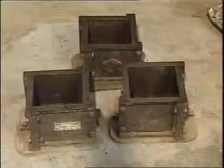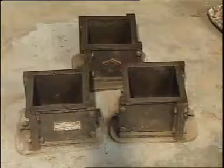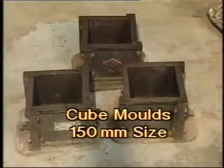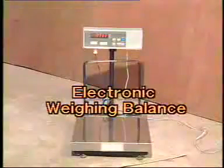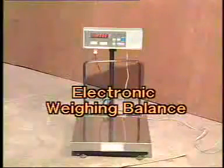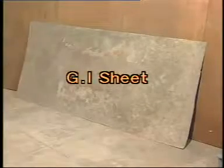The equipment and accessories required for making the concrete cubes and testing them for their compressive strength are: cube molds of 100 mm or 150 mm size with IS mark. We are using 150 mm cube molds in this case. Electronic weighing balance and GI sheet for making concrete.